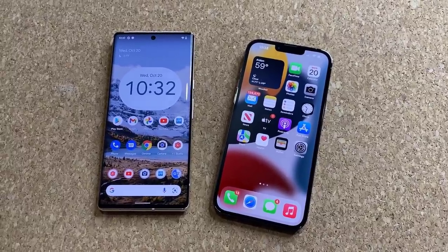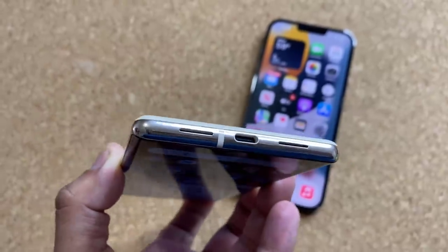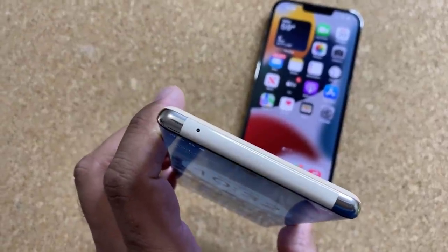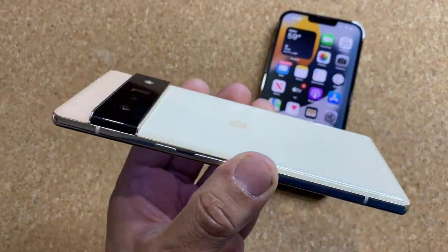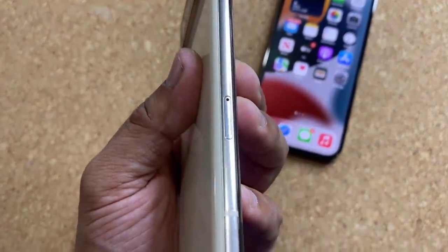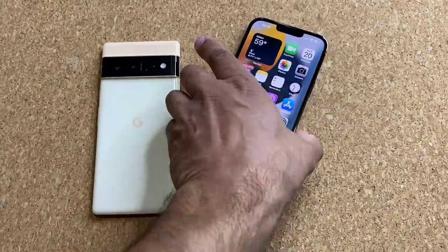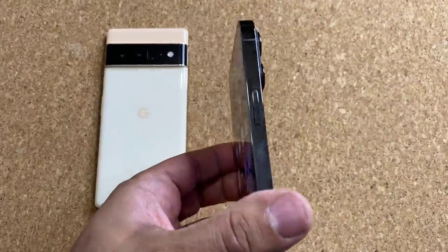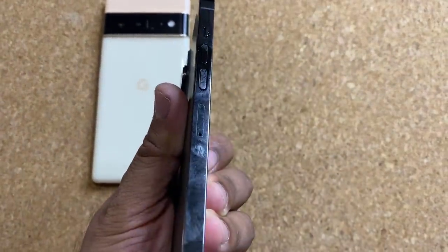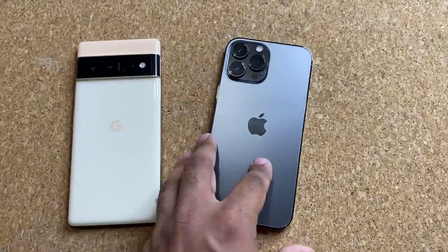Let's do a quick physical tour around the devices. On the Google Pixel, at the bottom we have USB Type-C and stereo speakers. On one side we have the power button and volume rocker, on the top one microphone — three microphones total. The SIM card tray is on the side. On the iPhone, on one side we have a power button, on the other side the volume rocker, mute button, and SIM card tray. At the bottom is the Lightning port and stereo speakers, and the top is clean.